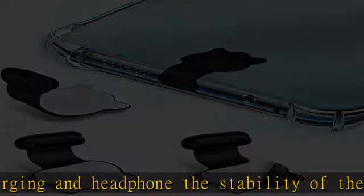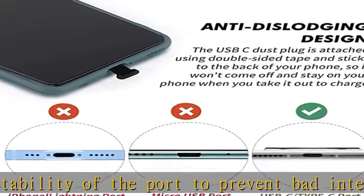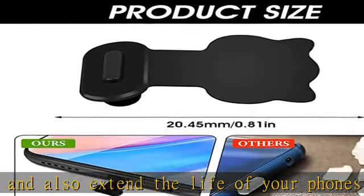Our dust plugs are compatible with most Type-C devices. Anti-loss design: our USB-C port dust plugs feature strong adhesive tape that sticks on the back of your phone, which can prevent loss and is perfect for use with wireless charging pads or cases.